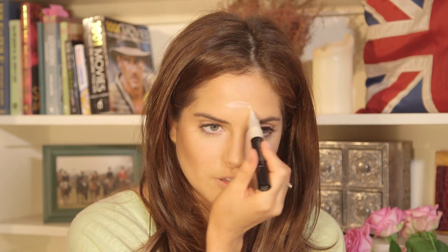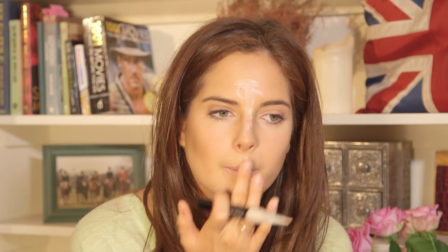Going back to the Bare Minerals Well Rested Highlighter, I'm going to be putting it on my forehead, down the nose in a straight line basically, starting off here, down the nose, above the cupid's bow, and just dabbing it in with your finger. Putting it down the nose makes your nose look thinner. Putting it above the cupid's bow makes your lips look fuller. I'm also applying it above the cheekbones — you want to apply it to all the high points of your face so it makes you look like you've got amazing bone structure.